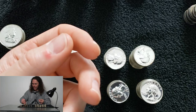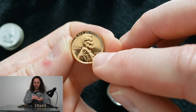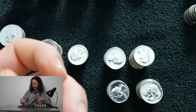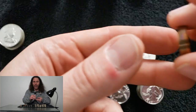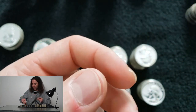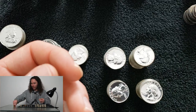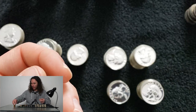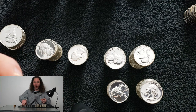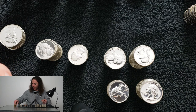The 1962 proof cent has a double die obverse with a really good spread — you can see it most in the date, primarily in the six and the two. I do not understand why none of the grading companies attribute it, because it's a super good coin. There are varieties they do attribute that have far less going on, and I don't understand why one gets attributed but the other doesn't.